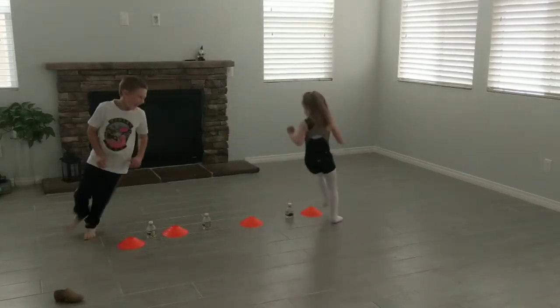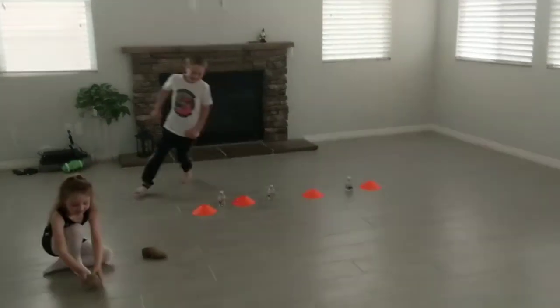Run! Okay, ready? Go! Run! Arms next to you.